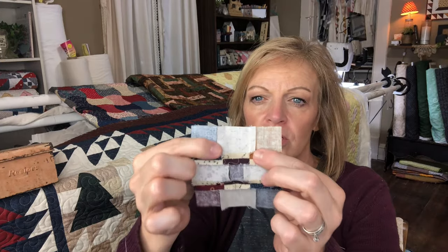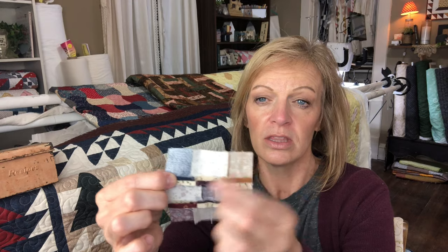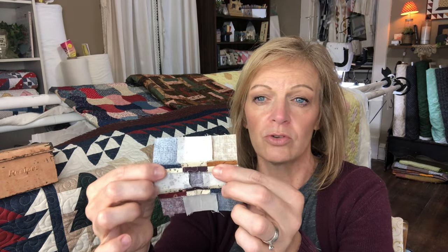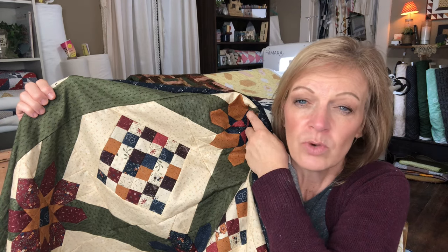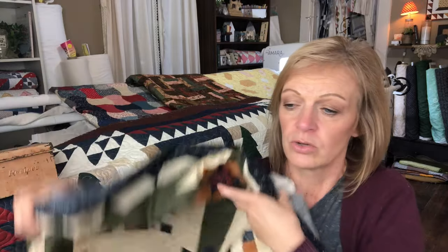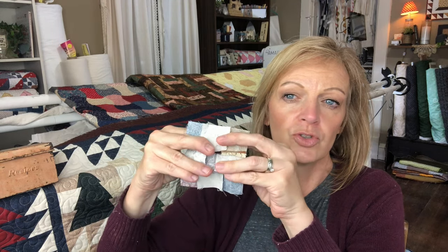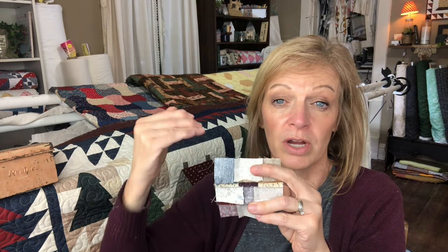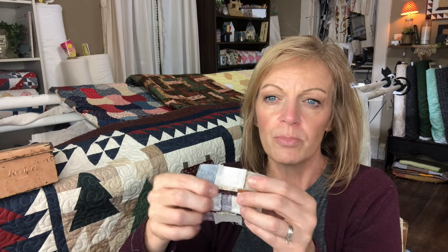On this block here is the full nine patch. You can see the rows — I pressed to the dark side. But when I completed this block, the seams that were used to join those rows together I actually pressed open. The reason is because when I am joining this block, if I press to one side, I feel like I'm limited to what I can join next to it. If this is pressed all down and I am joining it to another nine patch next to it, I feel like those all need to be pressed up for those seams to nest together — otherwise I'm going to get four layers of fabric right there, and I don't want that. By pressing these open, I was not limited to how I joined it with the block next to it.